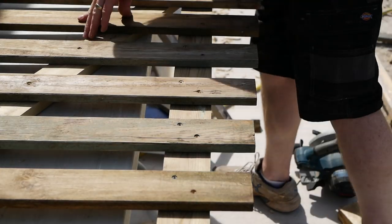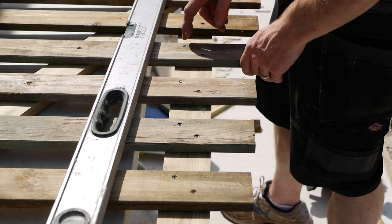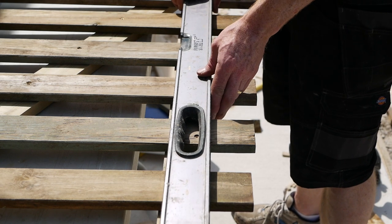One thing I want to do is just take off the bottoms here. Obviously you want the pickets to carry on below the bottom rail, but because you've got wood chipping down there, it would be a pain if they're always catching.